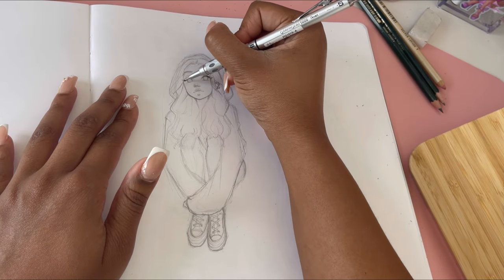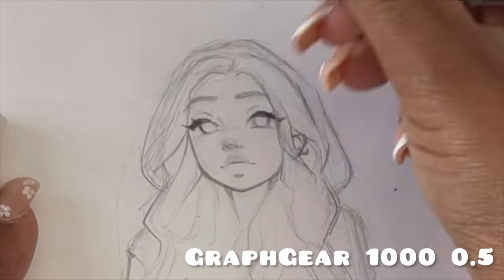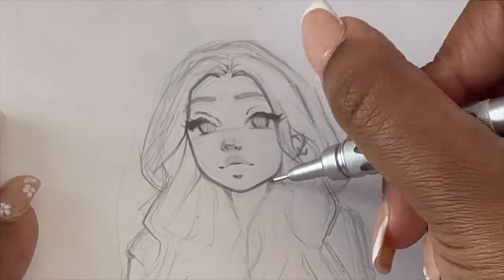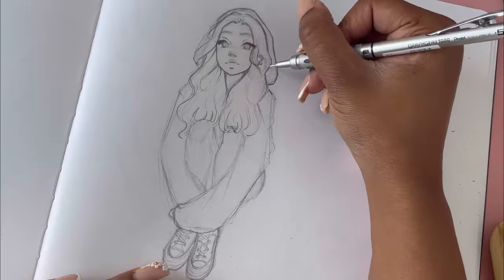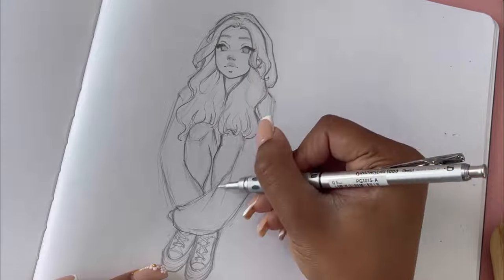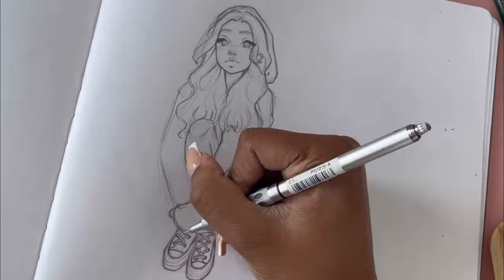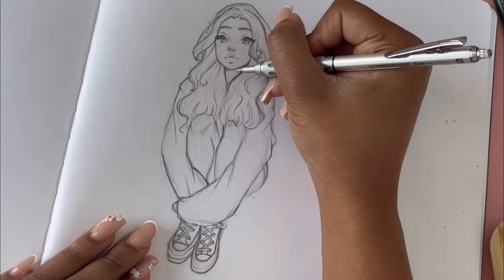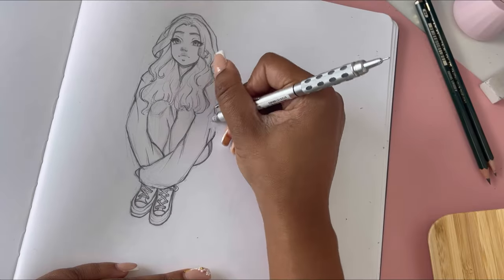Now it's time to add some details. I'm using the Graph Gear 1000 — I really love this pencil, it's so sturdy and it's really nice to use for detailing. If you want to go darker, I'd recommend using a 6B or 8B — any of the B pencils are great for making darker lines, which I do add at the end. The detailing part is so much fun. After you get the sketch done, you can add more details and really flesh it out — it's so satisfying and therapeutic.